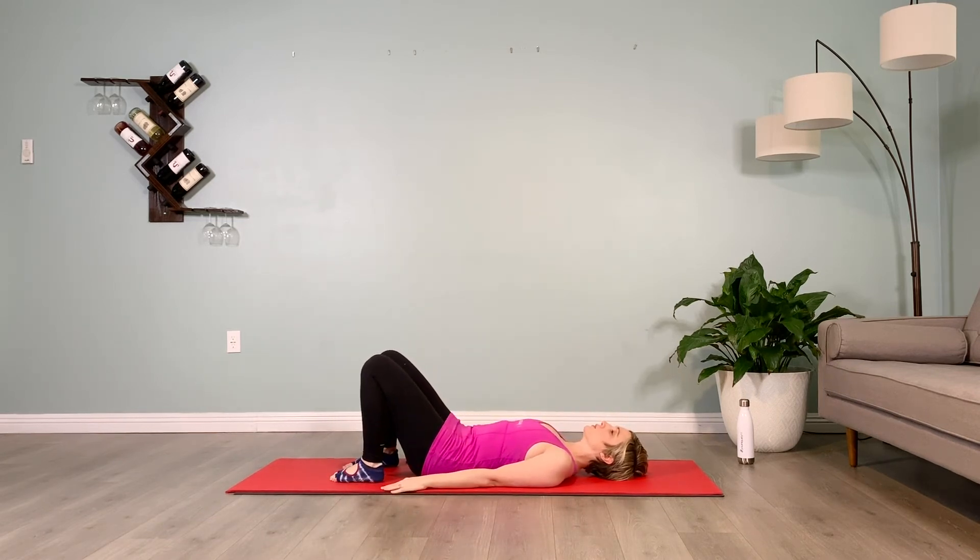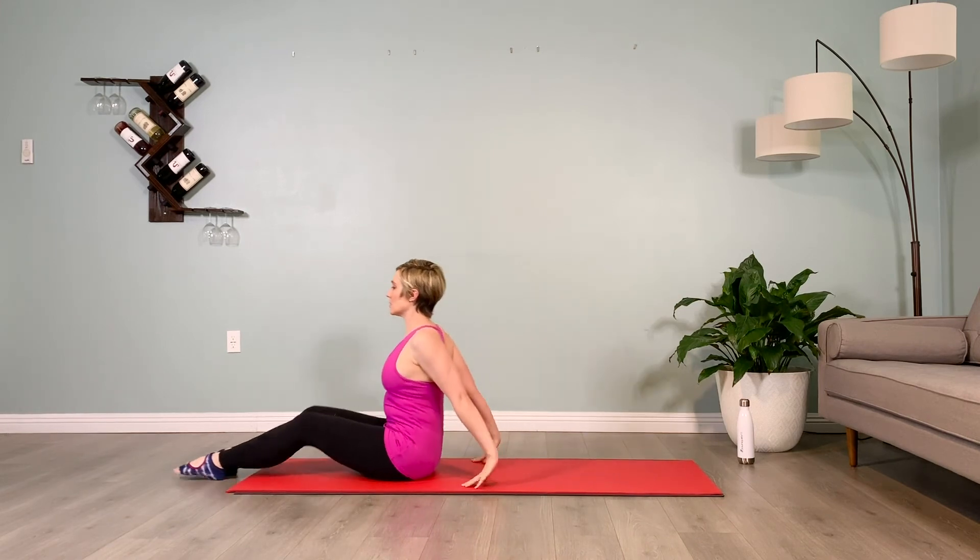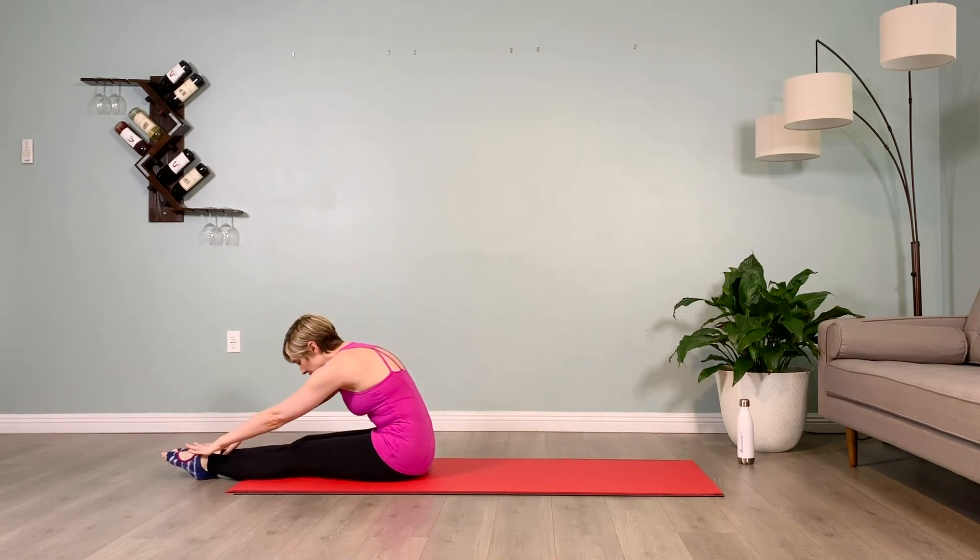From here, we're going to brace our abs to come up to a seated position, and let's fold over our legs, hanging like a rag doll, breathing. Inhale 1, exhale 1, inhale 2, exhale 2, inhale 3, exhale 3.